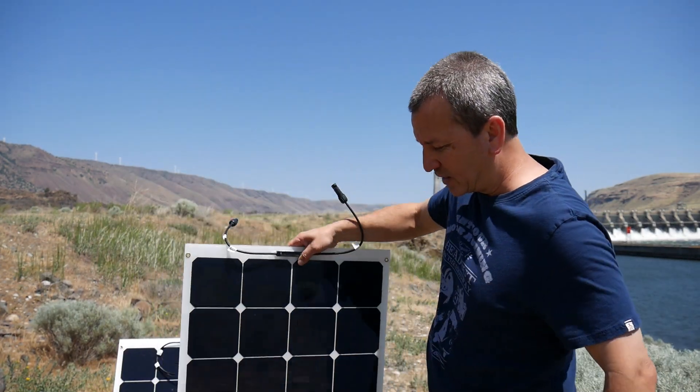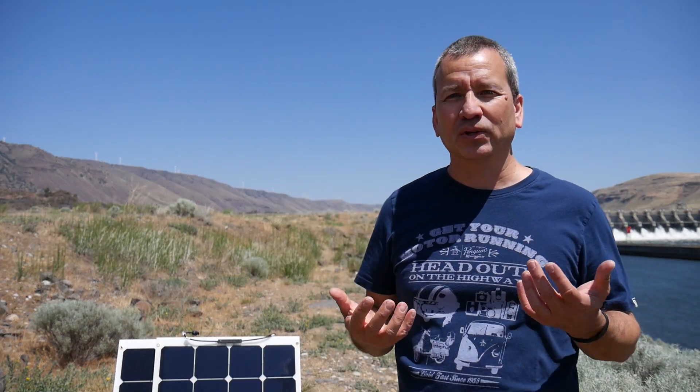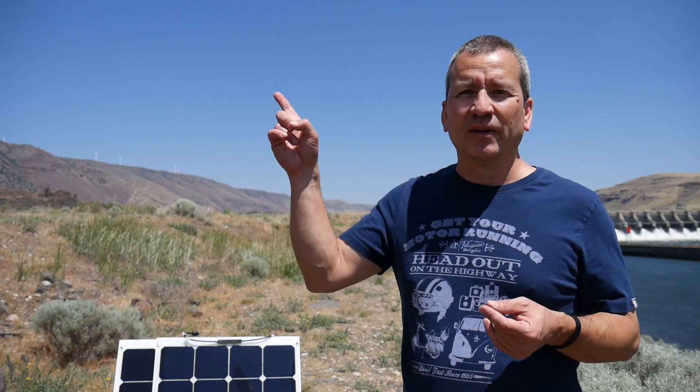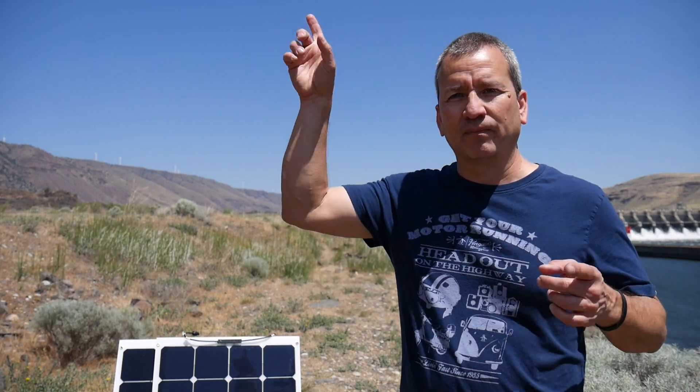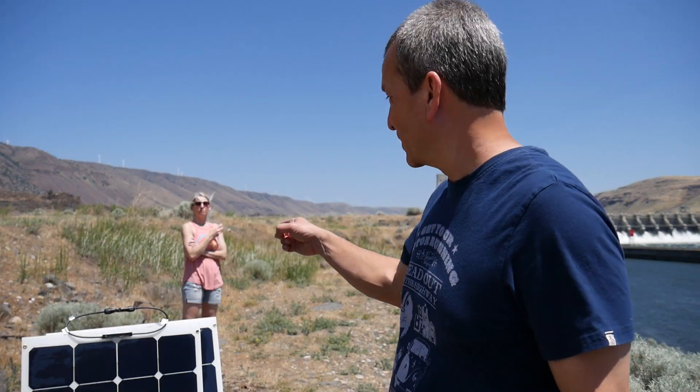This is not a full install for an RV solar system, but I have made several videos about installing the other components of my system, so if you want to see those check out the links. So let's go get these solar panels up on the roof — there's Melissa back there helping, but she doesn't want to be in the shot.